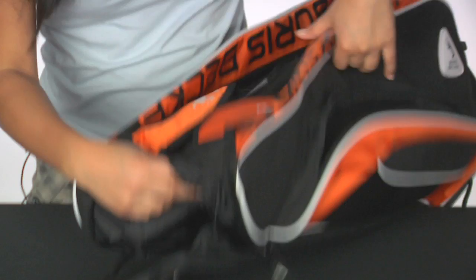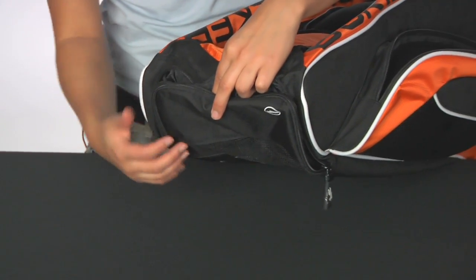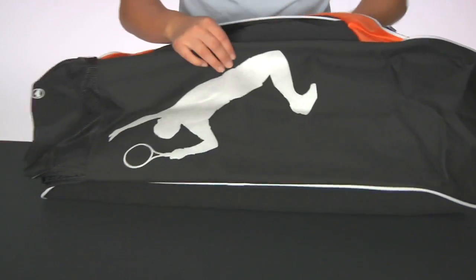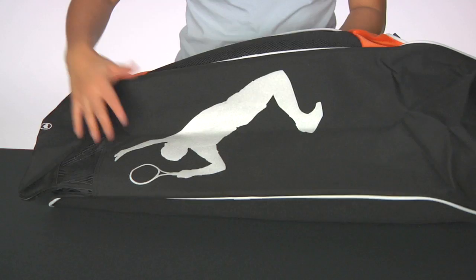Moving to the side, there's a shoe compartment. You can air it out as it has a mesh panel. And towards the bottom, you have the nice Boris Becker logo. It has that duffle bag feature at the bottom.